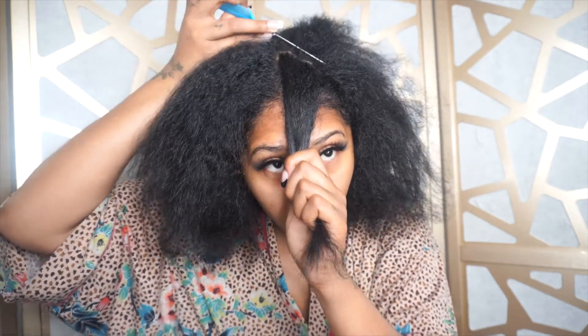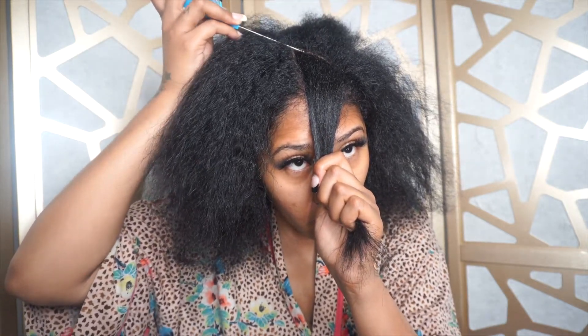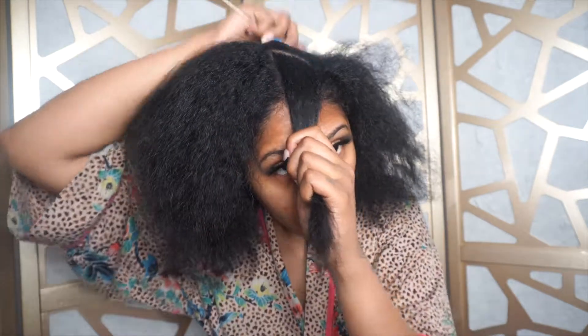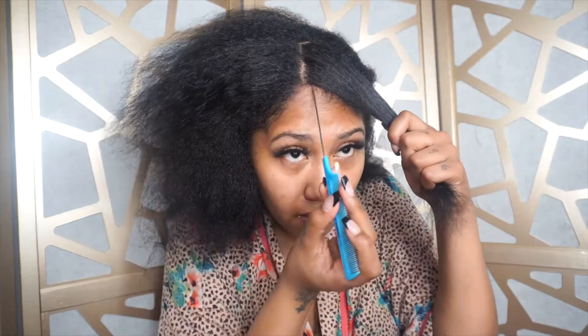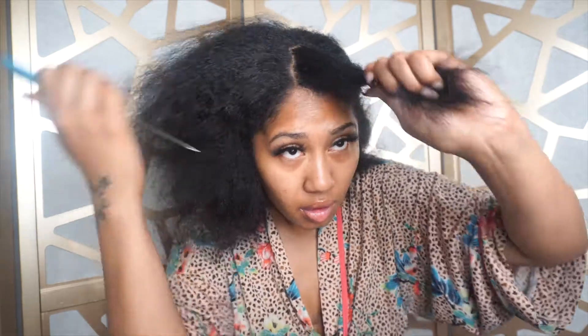So I was like, let me just do something new. Here's me parting some leave-out. When I've watched other people do this wig style, I've seen people just braid all their hair in and then clip it in. But personally, I wanted to leave a little bit of hair out because my natural hair can actually blend in with the texture of the wig if I put a little bit of magic on it. So I'm just parting my hair on both sides.